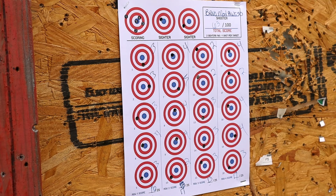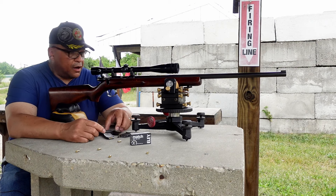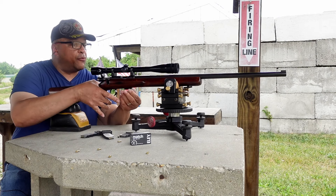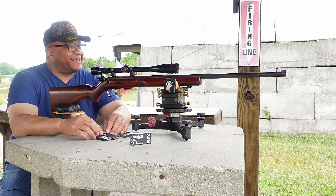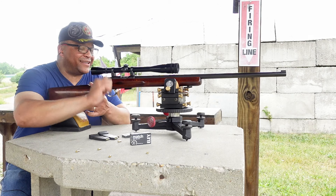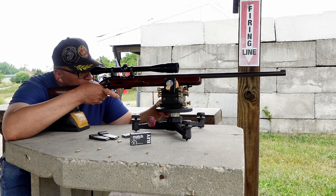Come on over to DayAtTheRange.com. Nibs, I'm sorry. I can't go home like that. I got some Ely Match and one last target — we're going at it. I'm sorry I have to do this with my cell phone. The wind is picking up, we got thunderstorms coming in. I gotta do better than 63 with the Czecka Brno Berno Model 4. I get two sighters — we got Ely Match, folks.